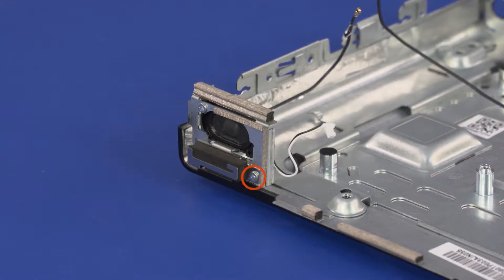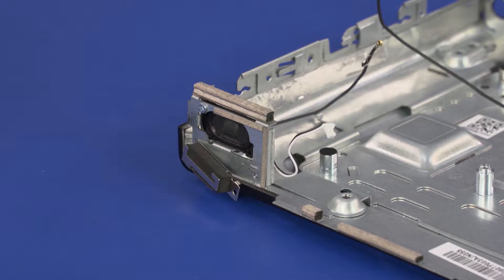Remove the 4 mm P1 Phillips-head screw that secures the middle frame to the top cover.